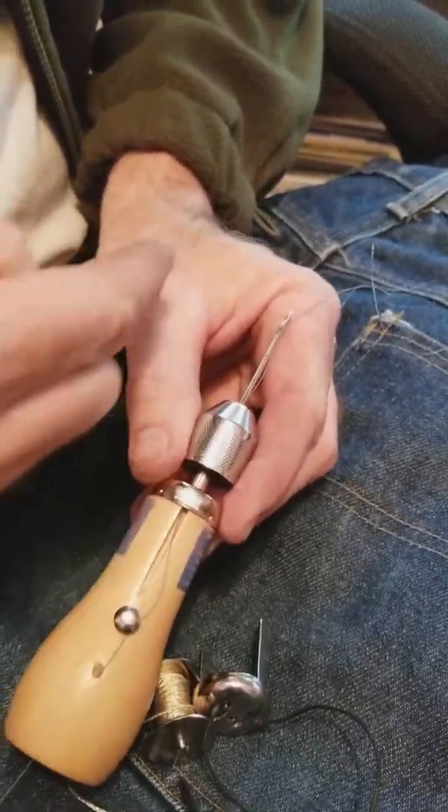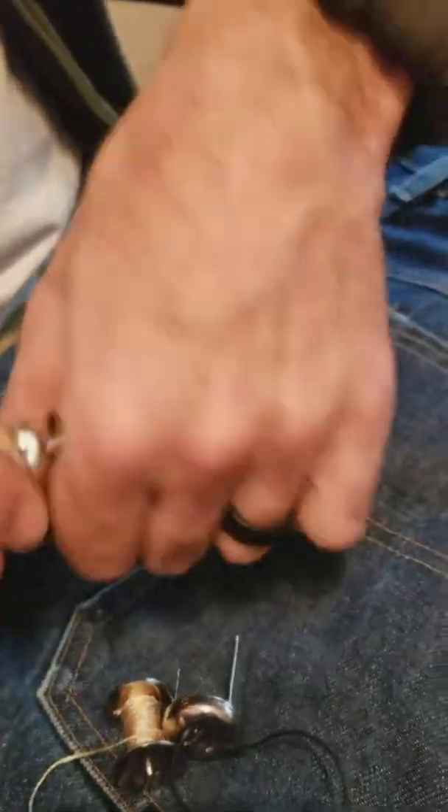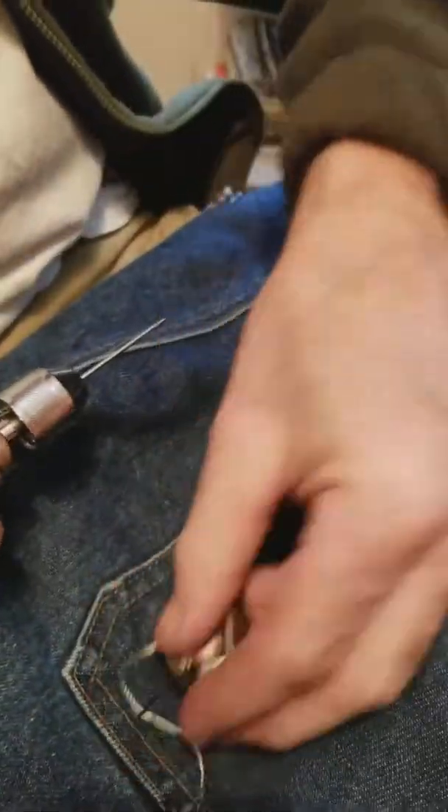So as you pull it out, it's not pulling the thread back this way — that's what this does. Once that's threaded and tight, you can use a pair of pliers if you want.